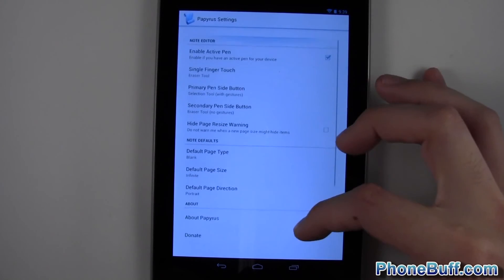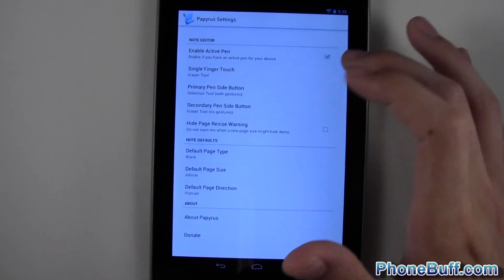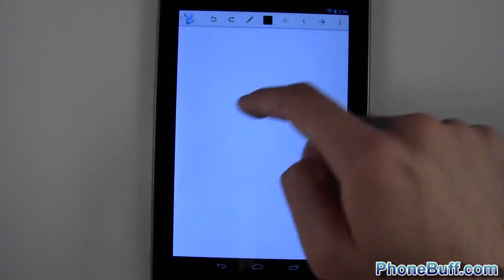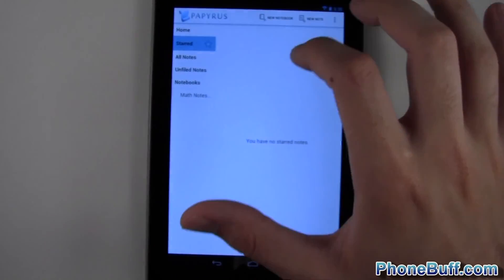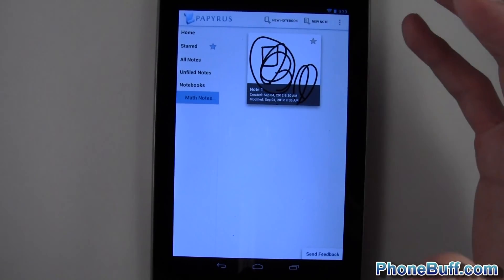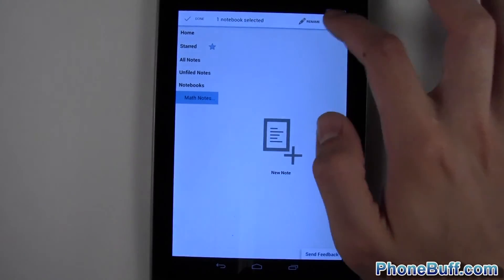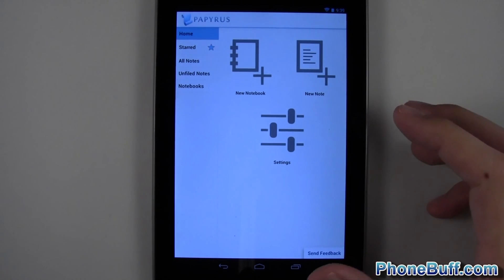The settings aren't confusing at all, and there's a built-in tutorial that teaches you everything. With active pen enabled you can see that my finger now uses the selection tool rather than drawing on the canvas. To delete a note you just tap Delete; to rename it you tap Rename. You can also delete entire notebooks easily. That's pretty much it for this review — if you found it helpful please hit the Like button and subscribe to the channel.